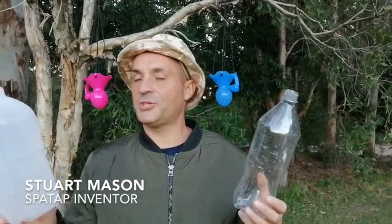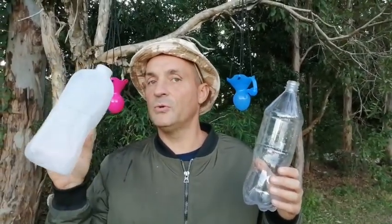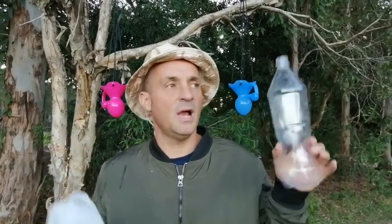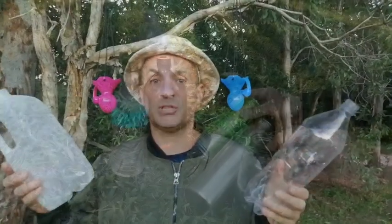Stu here from SpaTap HQ, going to explore the differences between the soft bottle, which is perfect for a power shower, and the firmer harder bottle, which is perfect for a tap. Let's go.